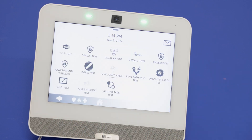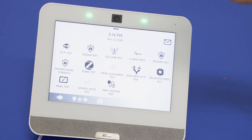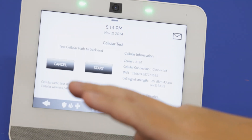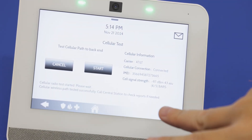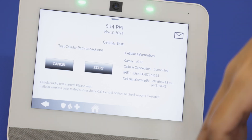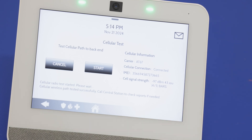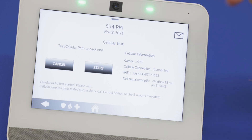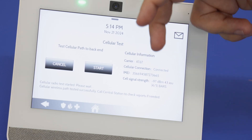You can also go to System Tests to test the cellular network. Test started and completed successfully. This test sends a signal to alarm.com, so if you do not have the panel registered yet and you try to run that test, it's going to show SAS failed because it's not signaling anything. This screen also shows the carrier, cellular connection, IMEI, and signal strength.